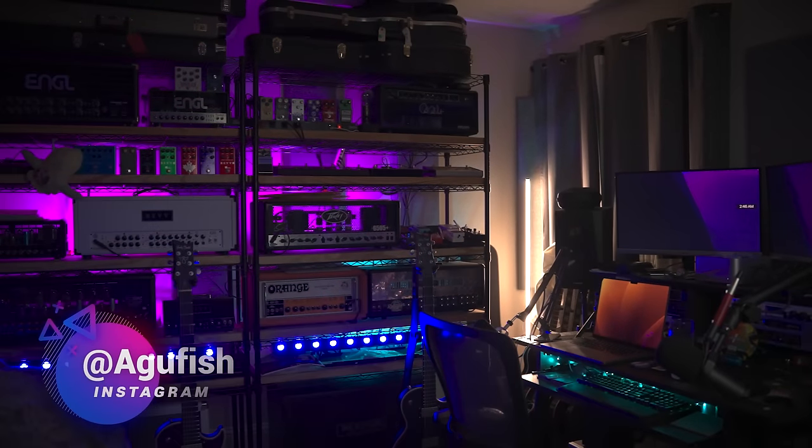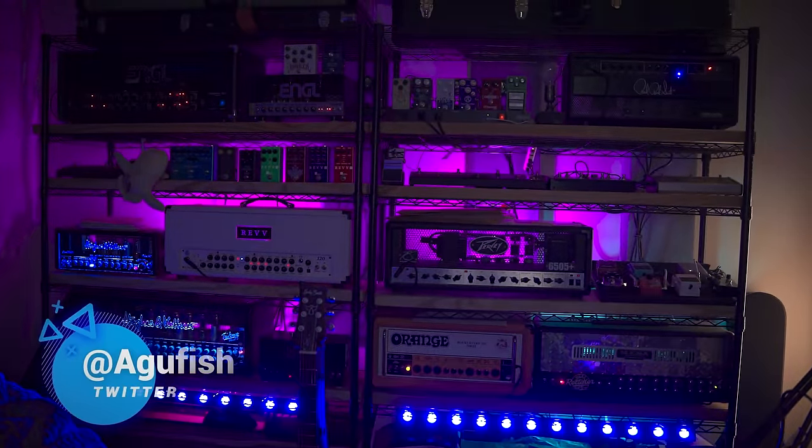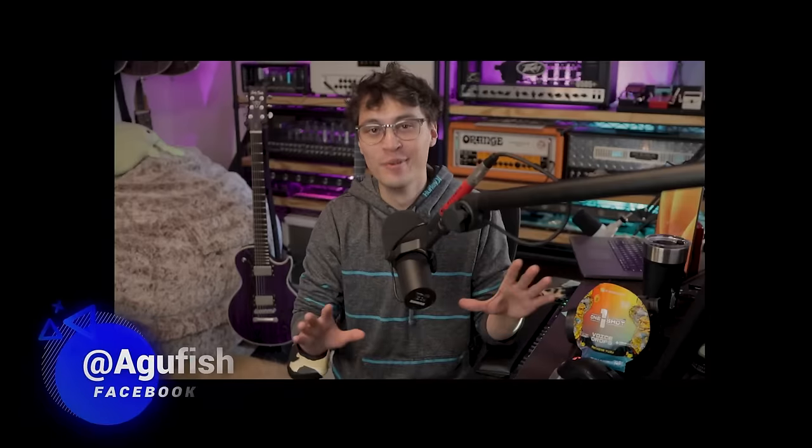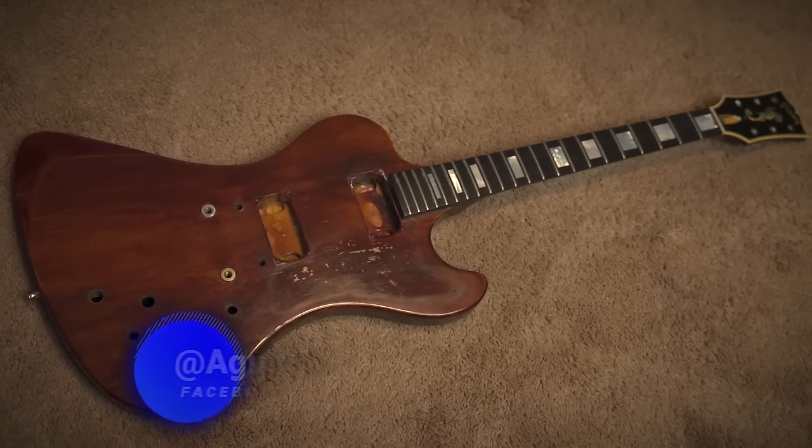Let me take you behind the scenes, show you what I use for tones, how everything is set up, how the geared sausage is made. I still hate that idiom. And let me give you a sneak peek of the ambitious mod projects I've got coming up on the channel for 2024.